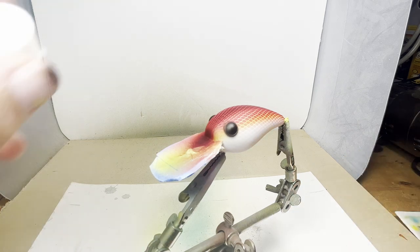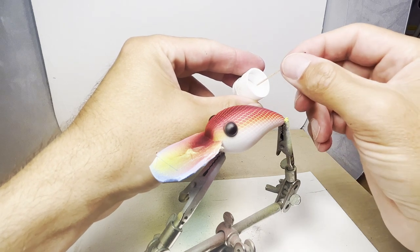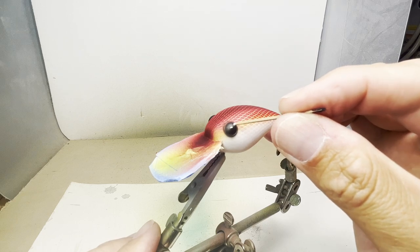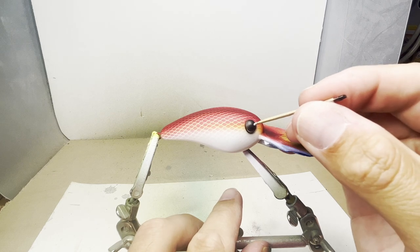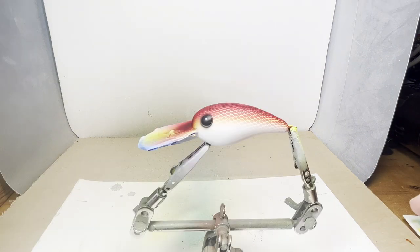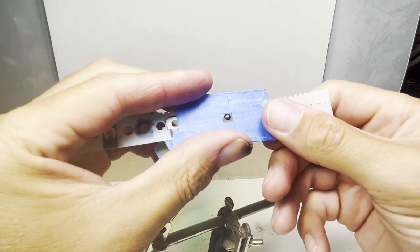I'm going to grab a tiny amount of opaque white to mark where I want the next part of the eye. I'm then going to use a smaller stencil for the iris of the eye. I'll spray this with opaque white.